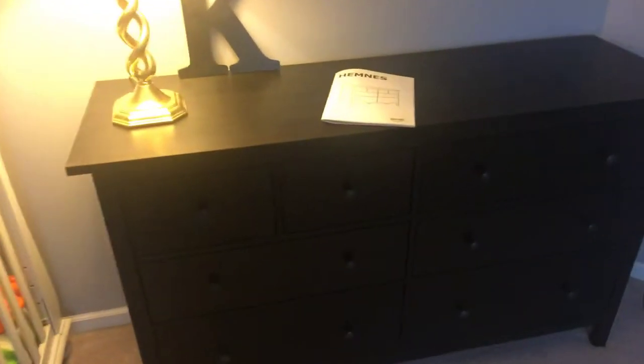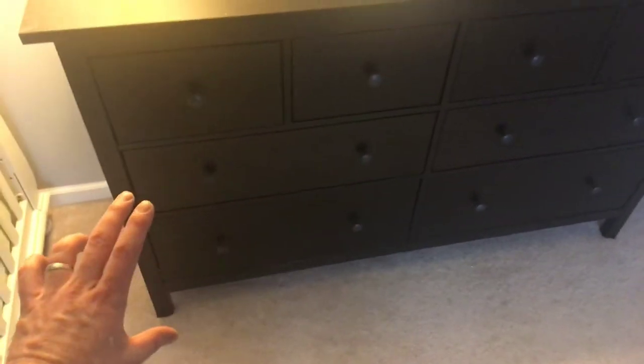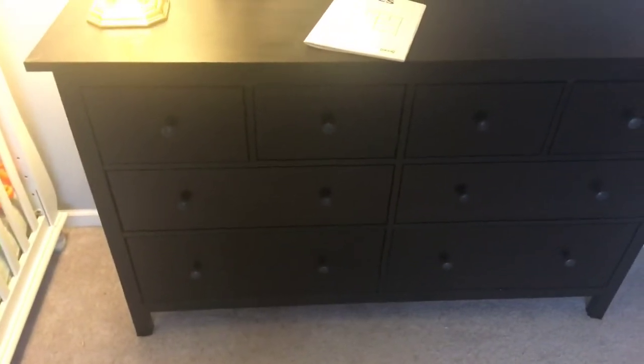The Jimenez is an eight drawer dresser with the top drawers being the smaller ones, the middle drawers being longer but skinnier, and then the bottom one is the deeper drawer that's the same depth.